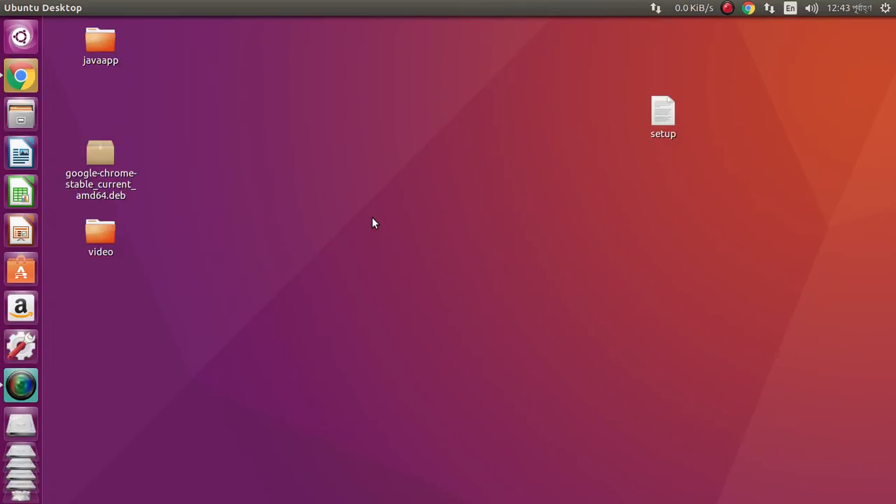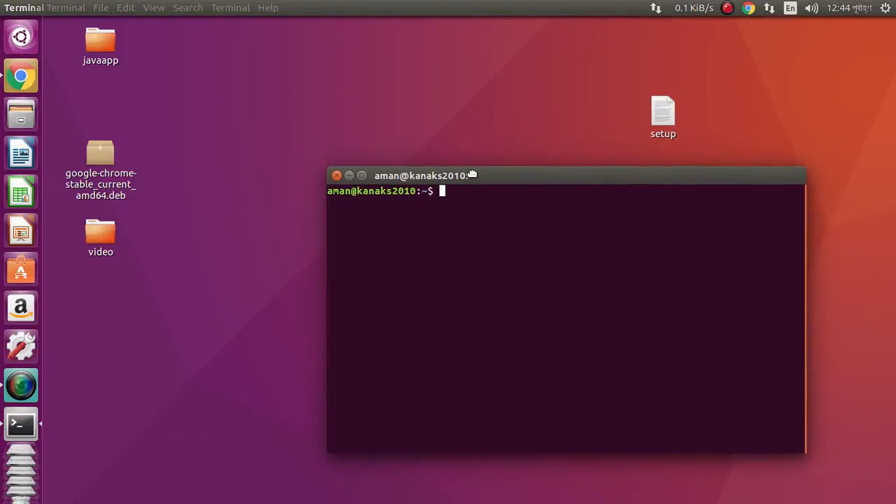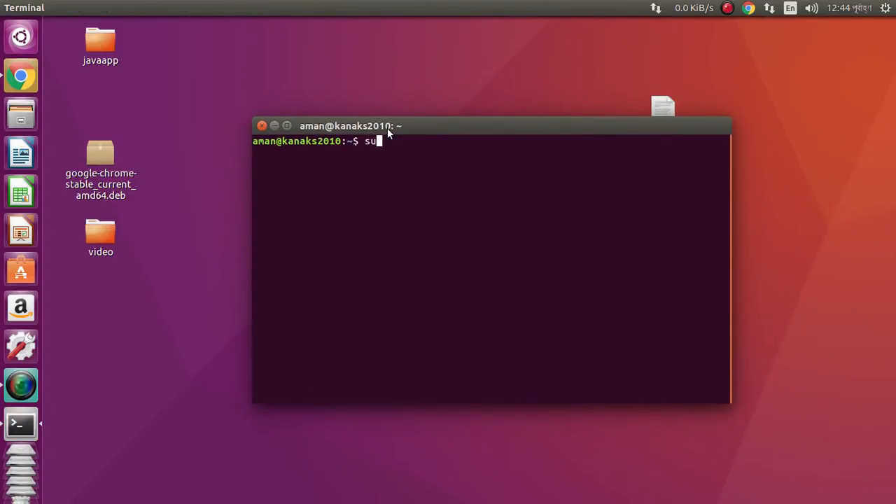I want to show you how to install MySQL Workbench on your Ubuntu. Let's start — press Ctrl+Alt+T to open the terminal, then type: sudo apt-get install mysql-workbench.